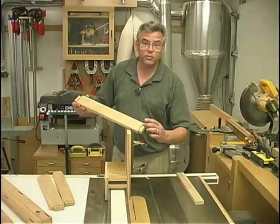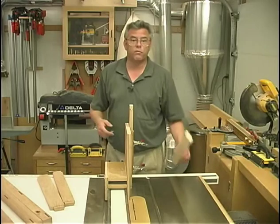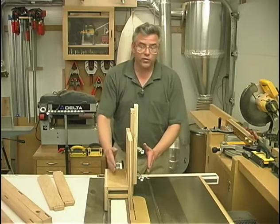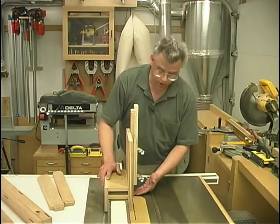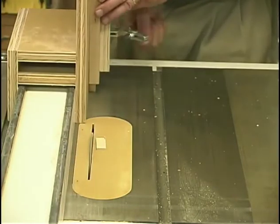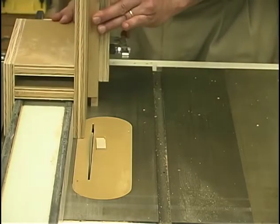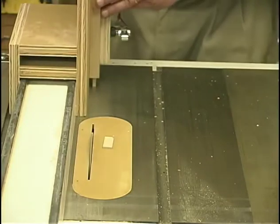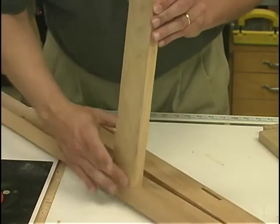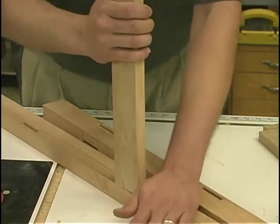The last step in making the tenons is the cheek cuts, using our shop-made tenoning jig. You can also buy a commercial unit. I've carefully set my rip fence distance so I'm removing a quarter inch of material from the outside face, and I've raised the saw blade high enough to remove all the waste material. Now it's just a matter of cutting each tenon and fitting them into the appropriate mortises. I'd say that's a real good fit — just a little bit snug, but not so loose it falls out and not so tight you have to hammer it in.